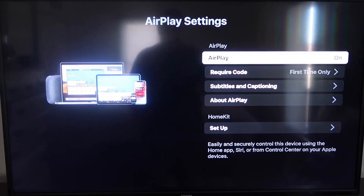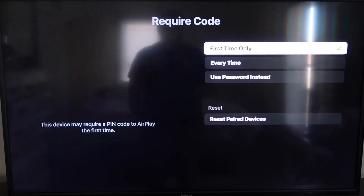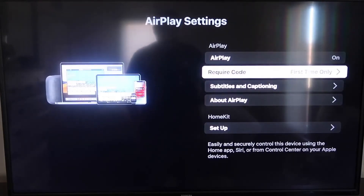For Require Code, I have it set to First Time Only. If you click on that, you'll see the options are First Time Only, Every Time, or Use Password Instead — that's all based on preference. I'll keep mine on First Time Only. Now that it's set, jump over to your iPhone. Make sure your iPhone and your Roku are both on the same local Wi-Fi network.